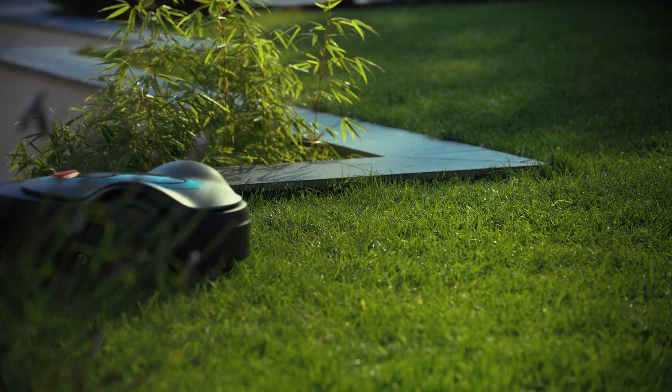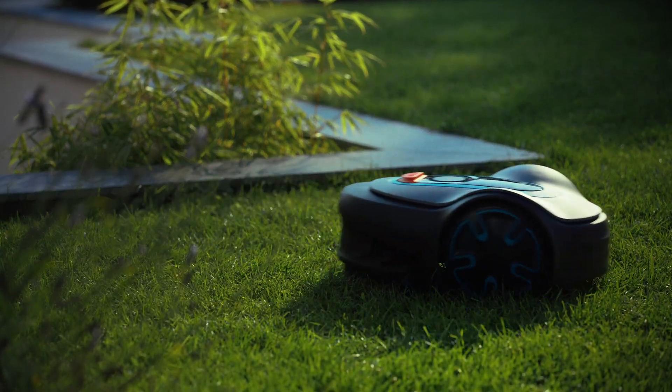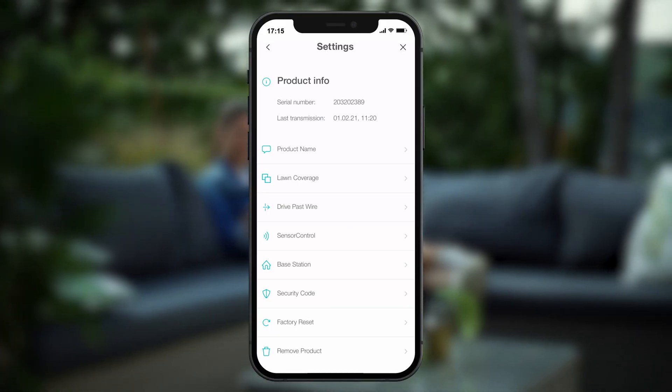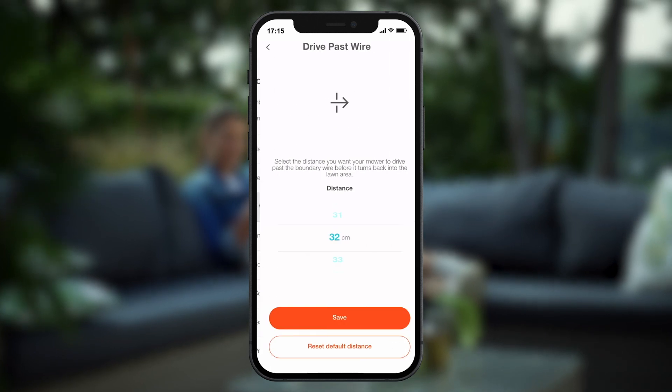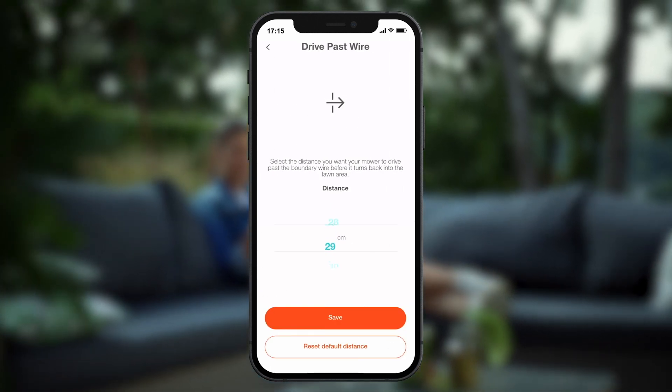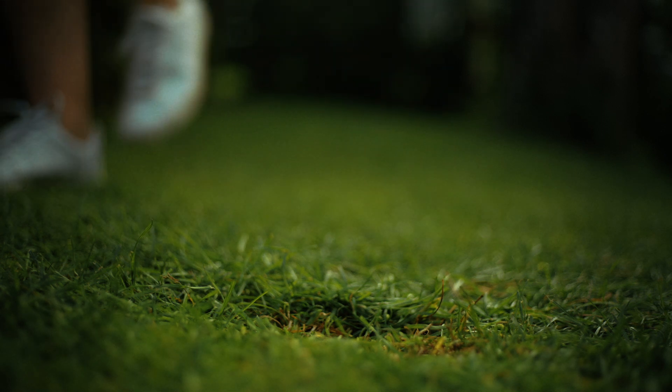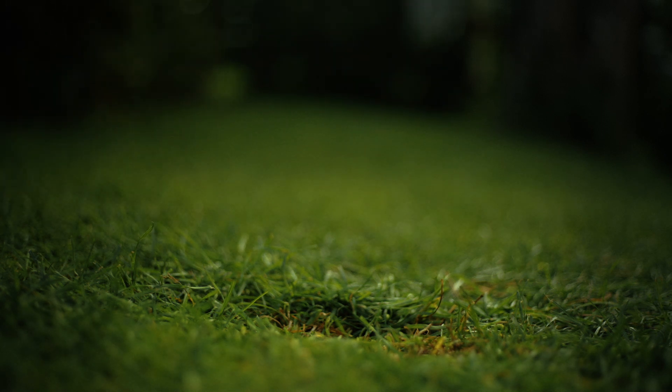Speaking of driving over things, you can define how far the mowing robot can drive over the boundary wire using the menu item Crossing Distance in the settings. We'll talk about that more in another episode. You can also bury the wire underground — that way the grass will grow quickly to cover it.